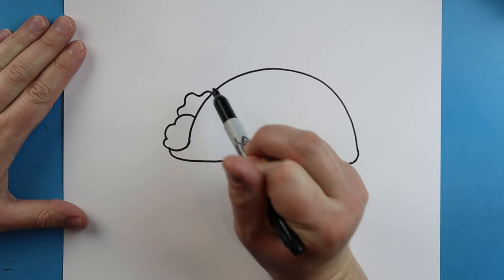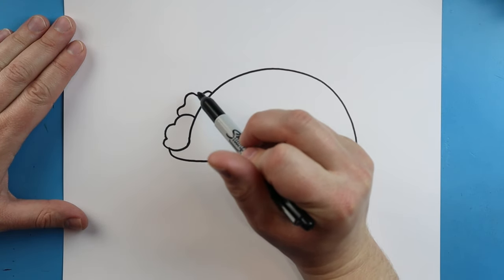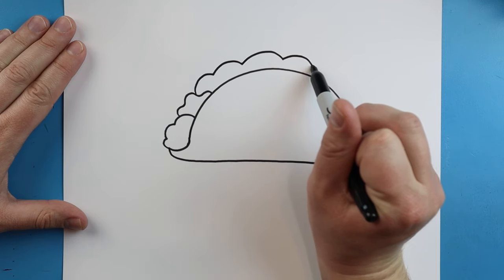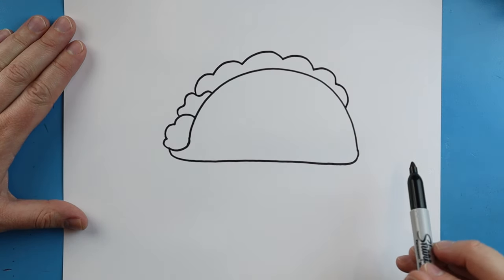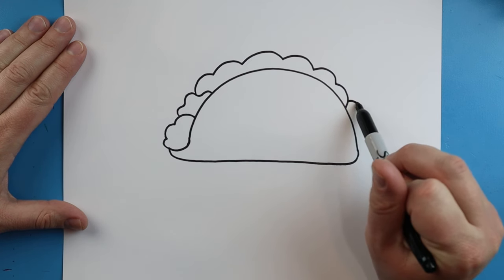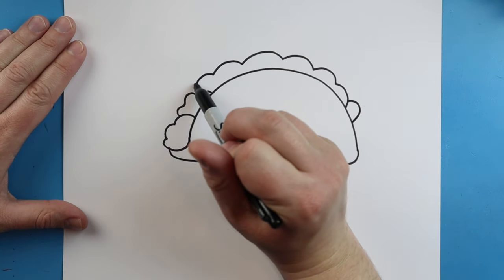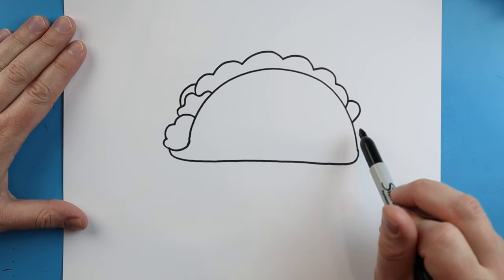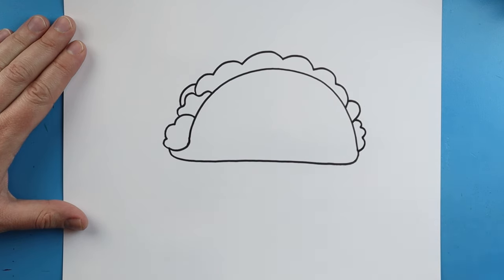Right here I'm going to make a little wavy line for some cheese, and up here we're going to make some big bumpy lines for our lettuce, all the way to here. I'm going to make a little curved line like a circle shape over here for a tomato, and we'll do one over here too. Right here we'll make a couple more little bumpy lines for some more meat of our taco.